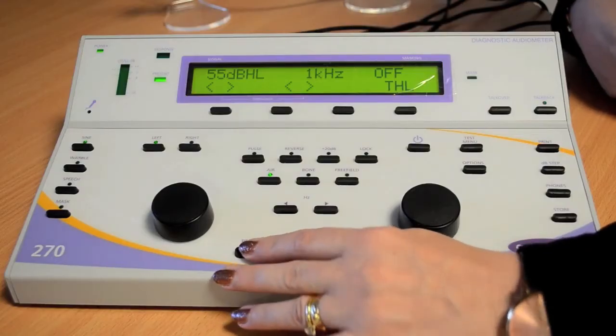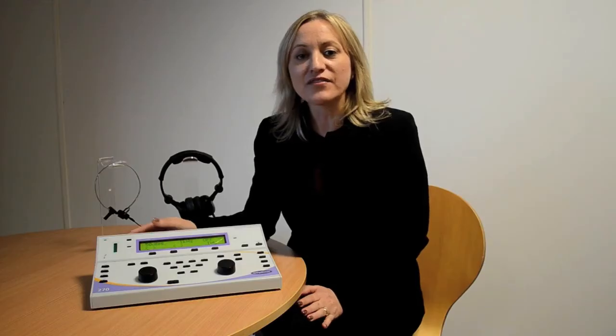To present the tone, press the present key. On the audiometer, you have the option to use a continuous tone. To use a continuous tone, press the reverse key. If you wish to interrupt the tone, press the presenter key.